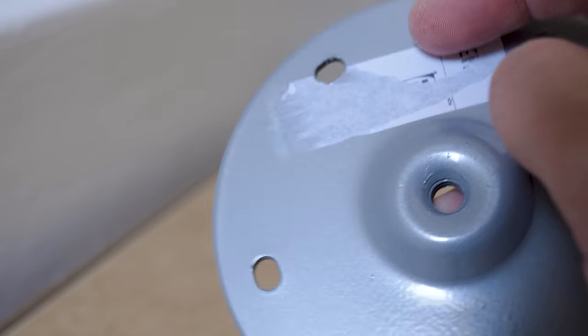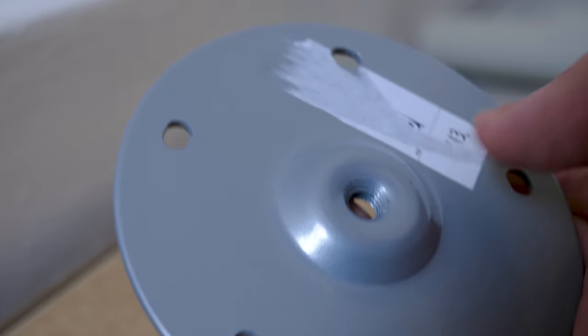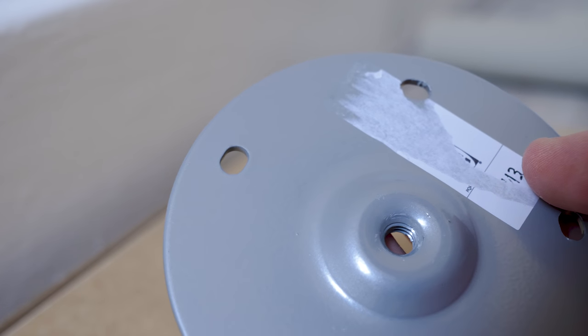Has anyone ever successfully taken these IKEA labels off, by the way? What a mess every single time.